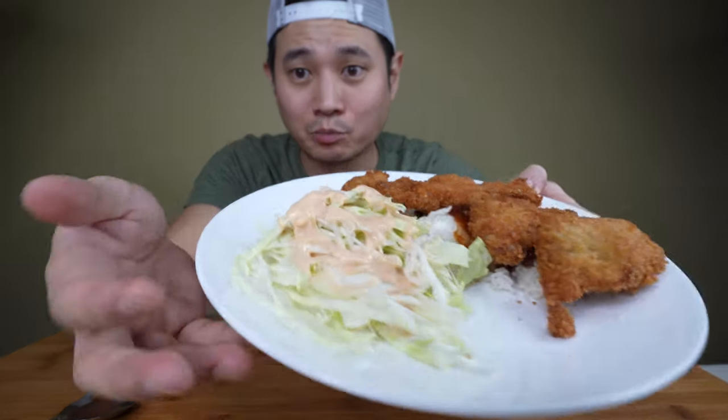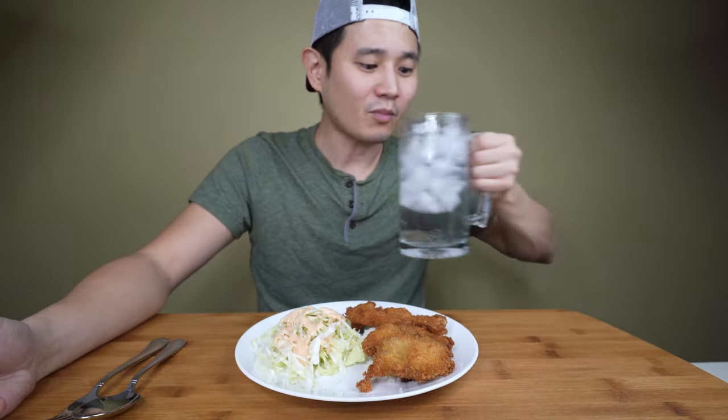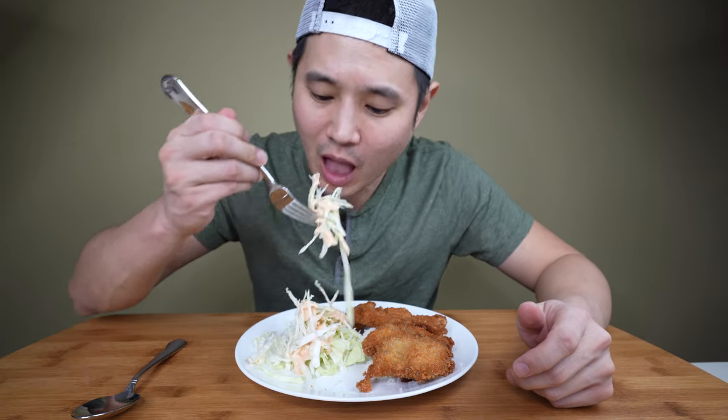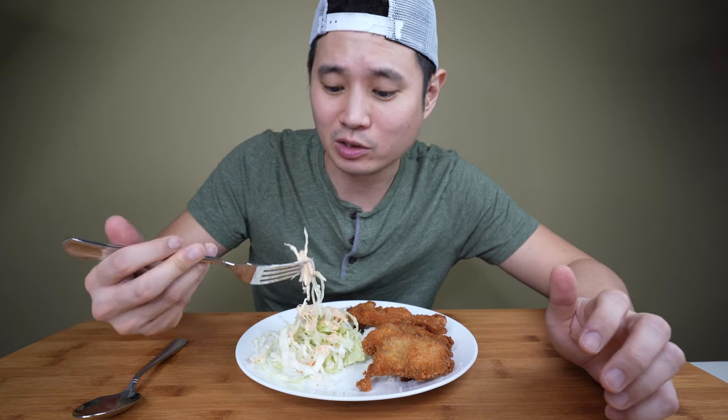If you eat tonkatsu at a Korean restaurant, they usually give you a side of cabbage with a sauce on top. The sauce is basically just ketchup and mayonnaise — it's tasty and simple. Let me give that a try. Mmm, I used Japanese Kewpie mayo for this. Oh, dude.